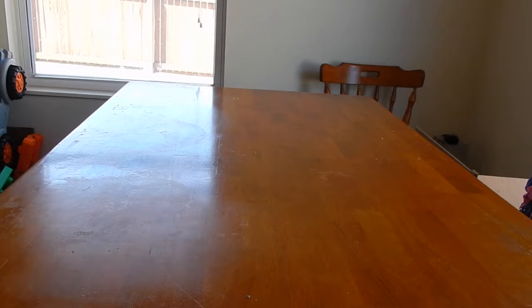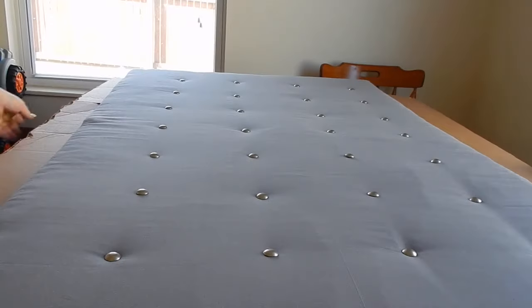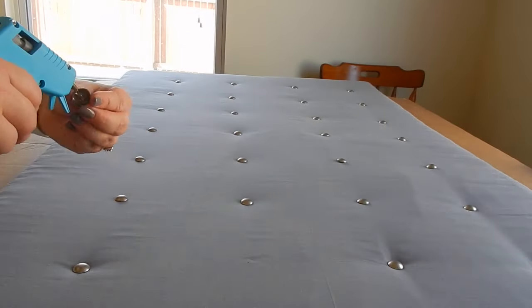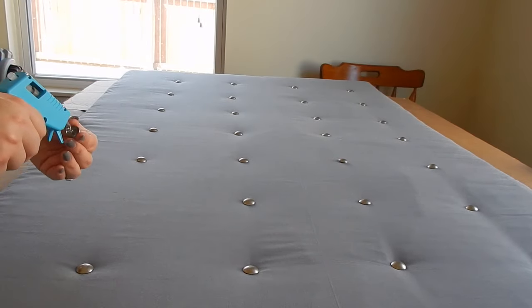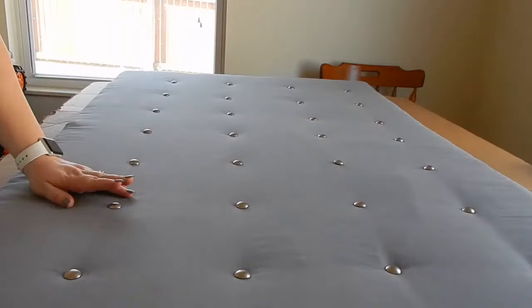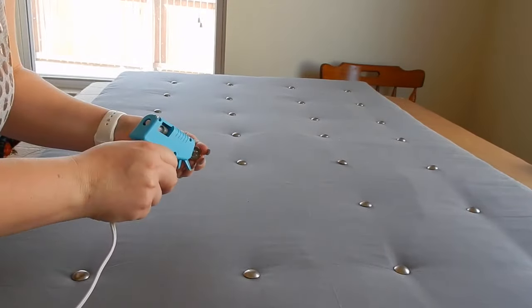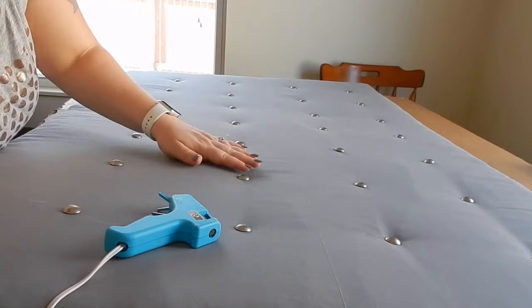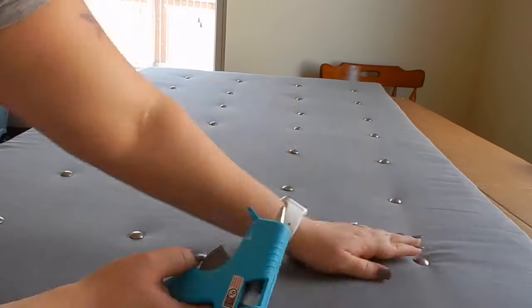Once you have your pins where you like them, it is time to hot glue them so they stay in more securely. Put some hot glue on them and hold them down. I also flipped mine over and put hot glue on the backs of them so they couldn't slide out of the cardboard either.